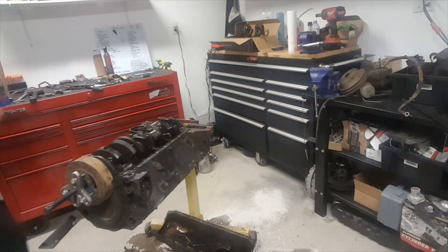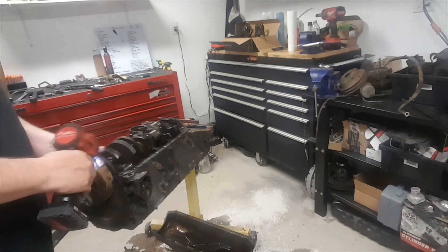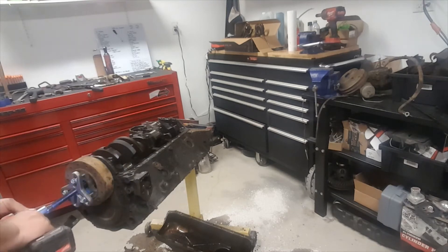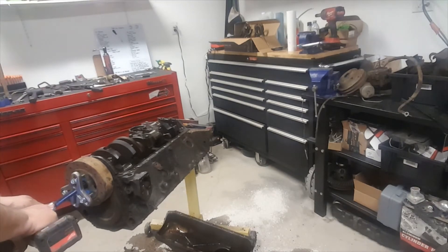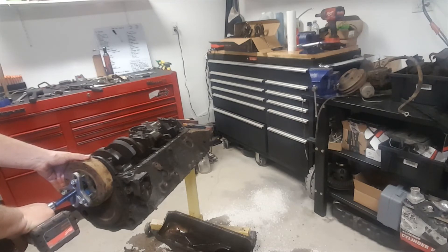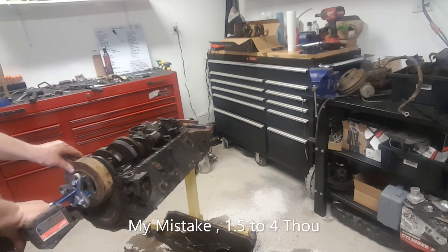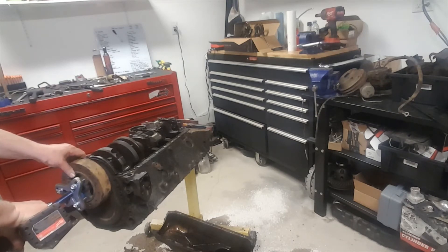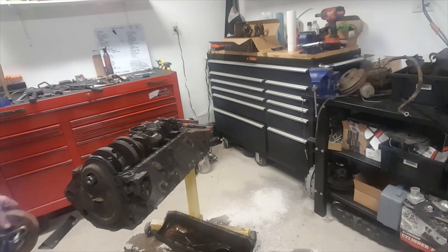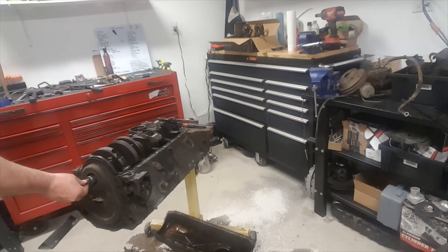I'm going to use my little three-eighths Milwaukee battery-powered tool. You don't need to use a half inch. Just because it's pulled evenly, it'll come off slowly — it is an interference fit, probably six to eight thousandths. As I explained, this won't go inside and bugger up the threads. No problem — I hope that helped.